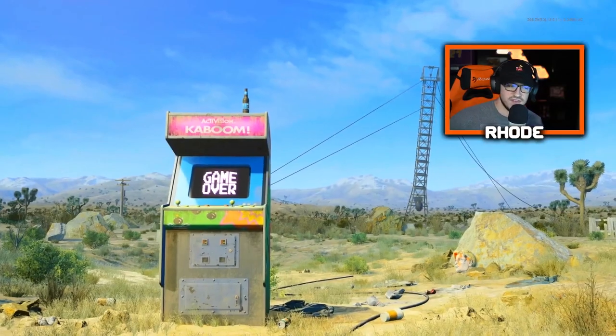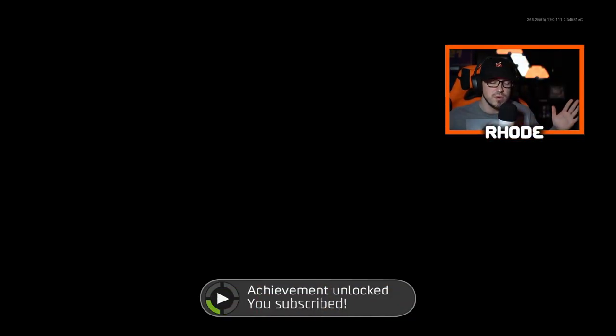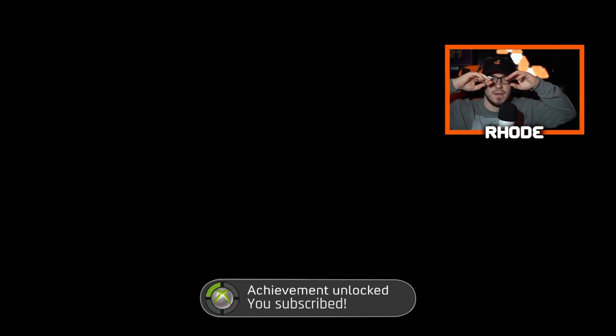Anyway, hopefully you guys enjoyed this video — smash that thumbs up for this new Ferret 83 reactive camo best class setup. Hope you guys enjoyed, smash that like, hit the subscribe button down below. I will catch y'all later — peace.